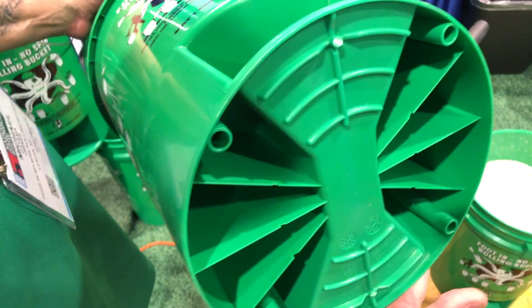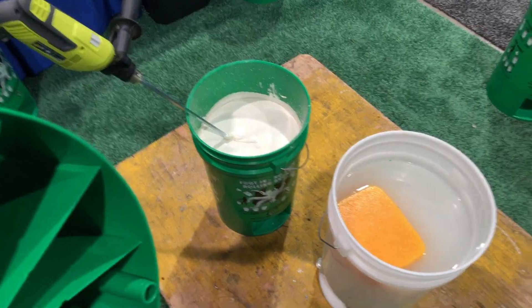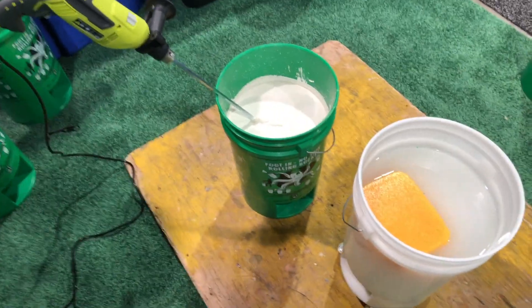You can use whichever one you want, depending upon the amount of weight you're going to be doing. Because if you're doing mud — sheetrock mud like that — that's pretty heavy, and that needs a little bit more.